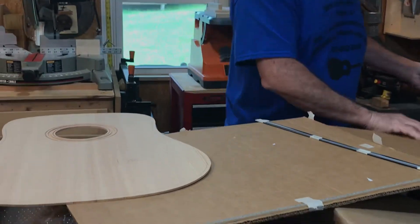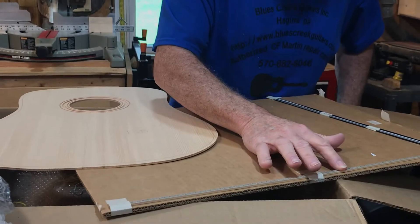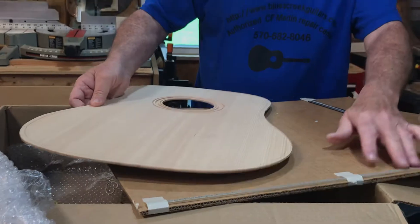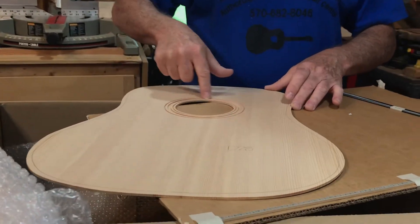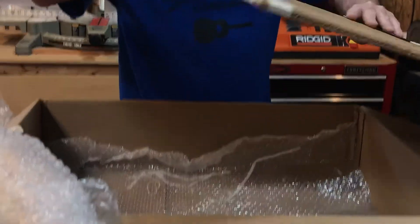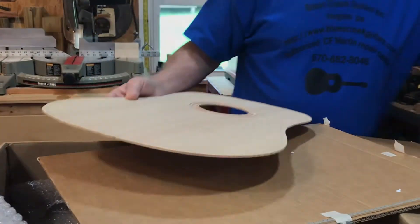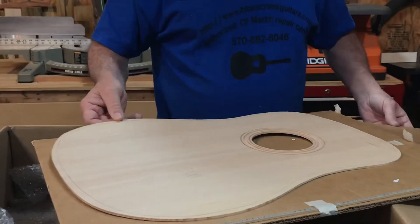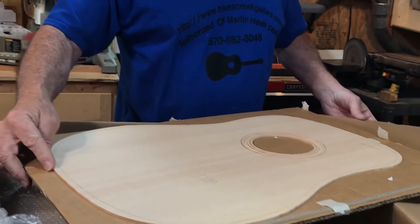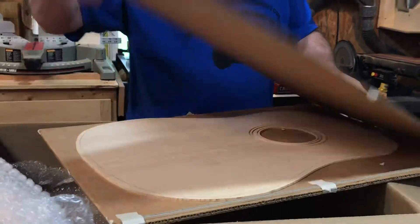This back strip is an HD28 back strip, which means normally it would go with a guitar that had herringbone inlay in the center and herringbone around the top. This one doesn't have that inlay, but that doesn't mean it won't work — it just won't exactly match a plain D28 back strip, which is basically what this kit is for. It's still a pretty back strip.